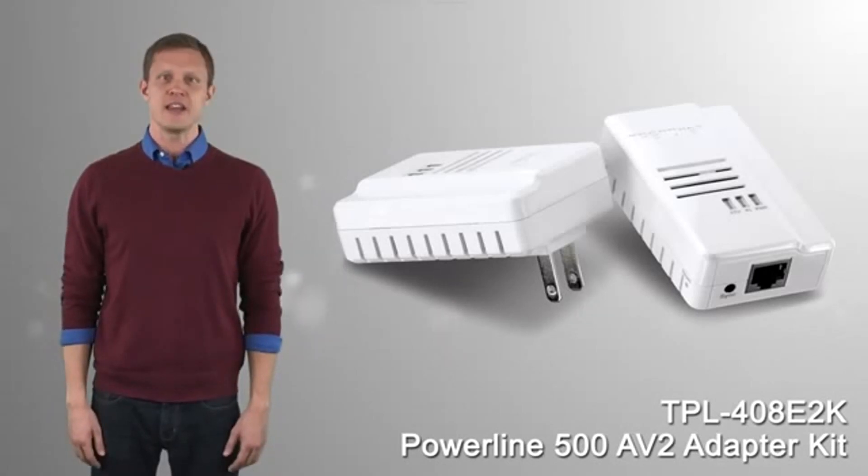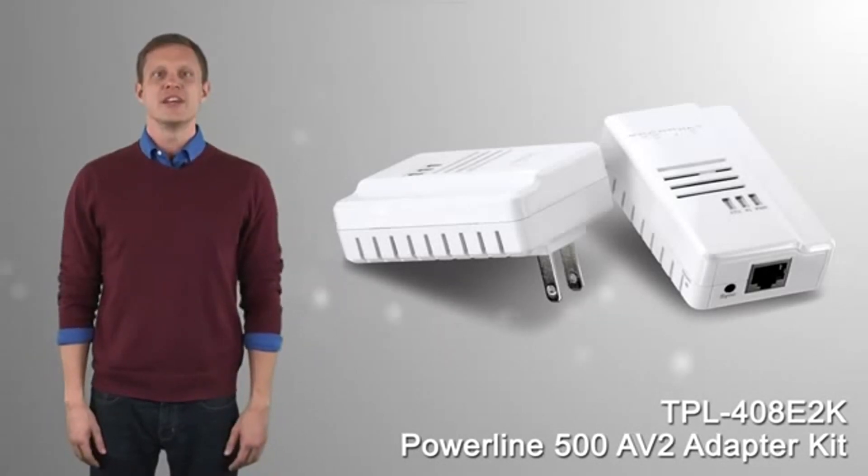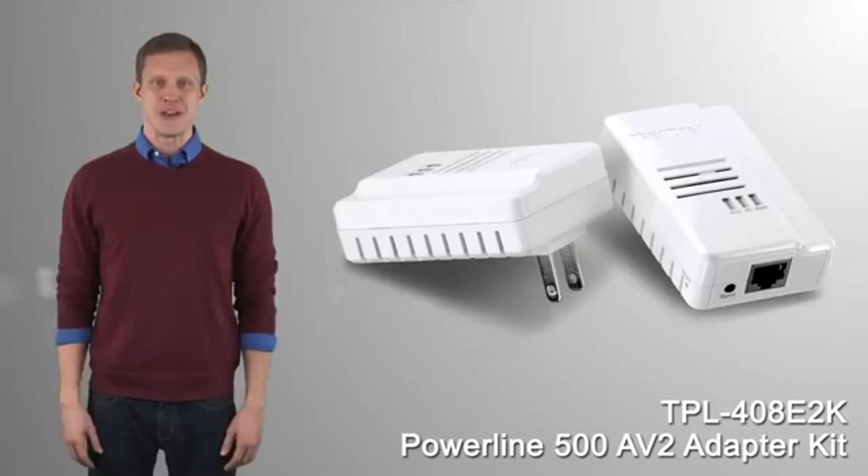If you're looking for a stable, high performance network connection to your TV, game console, or computer, take a look at TrendNet's TPL-408E2K.